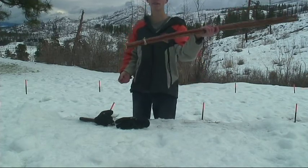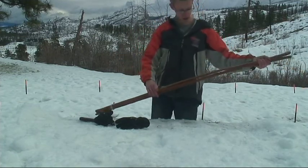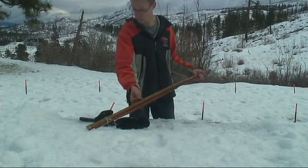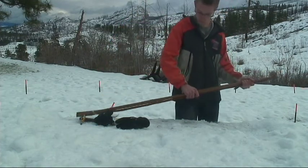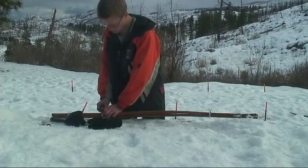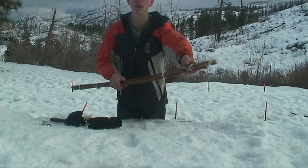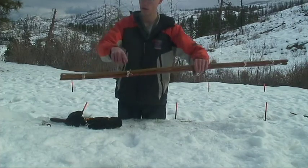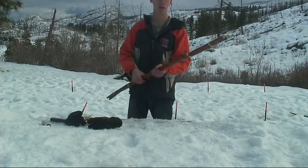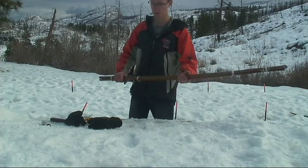Now I have one end secure, which is going to be your bow. I'm going to secure the other end and do two more ties, and then you can make your grip and string this. You can see I've tied it off here, here, here, and here — so the frame is all together. Now all I need to do is make the grip.